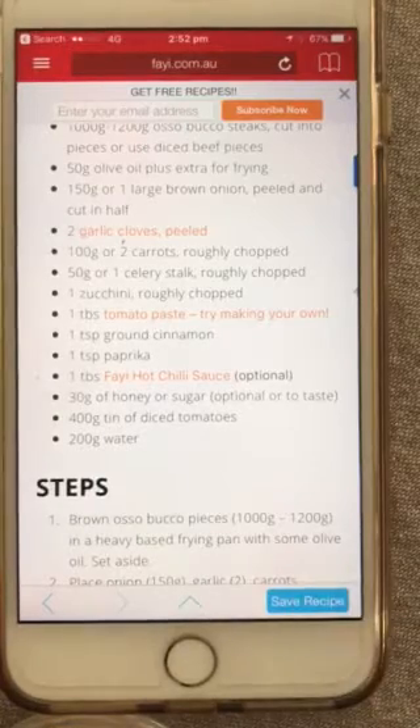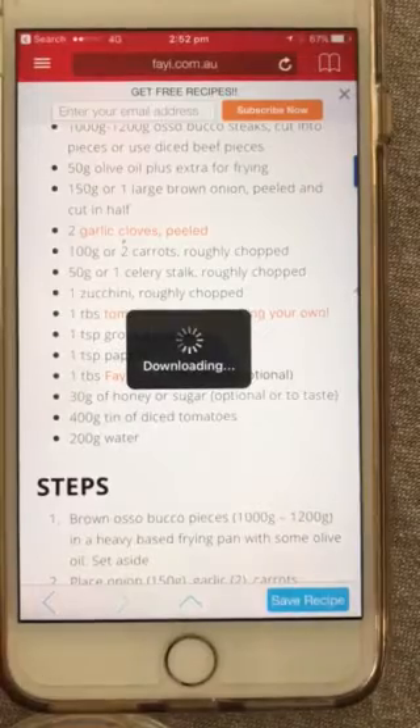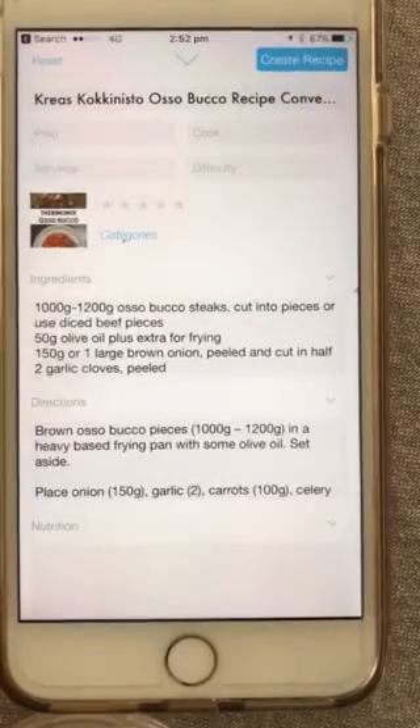Anyway, if you want this recipe, it's all written here, but we'll save it to Paprika. Click down the bottom on 'Save Recipe' and it will extract the recipe and bring it into your app.